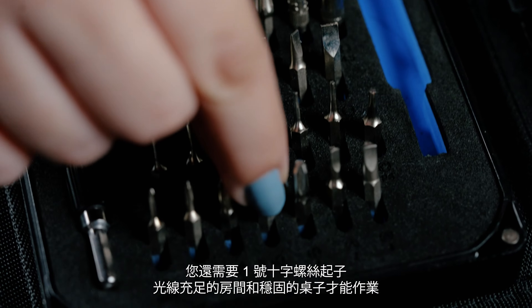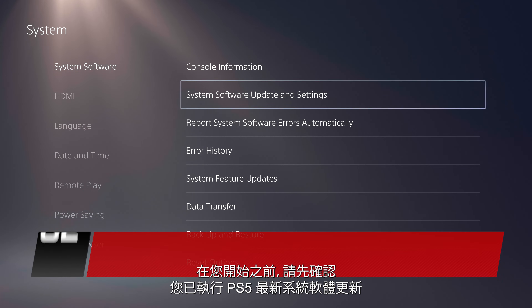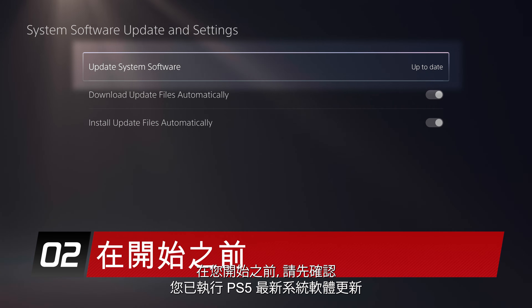You will also need a number one Phillips screwdriver, a well-lit room, and a sturdy table to work on. Before starting, make sure you're running the latest PS5 system software update.